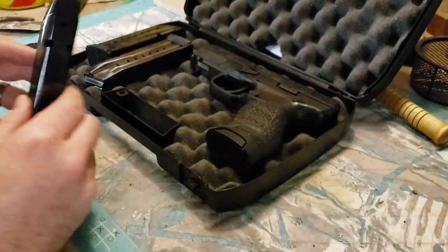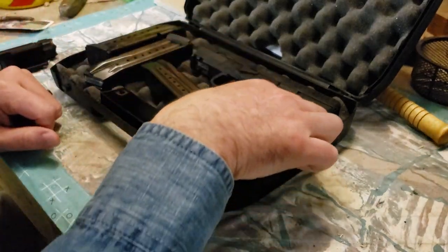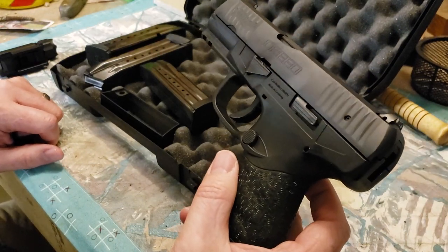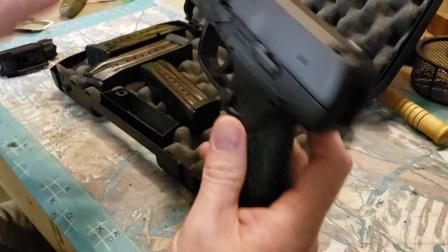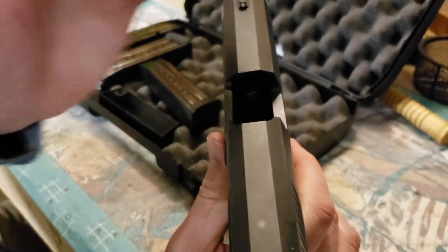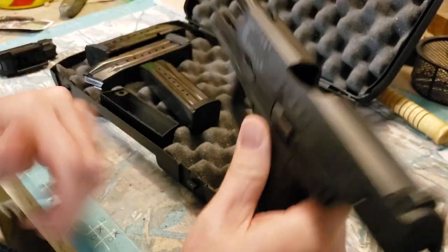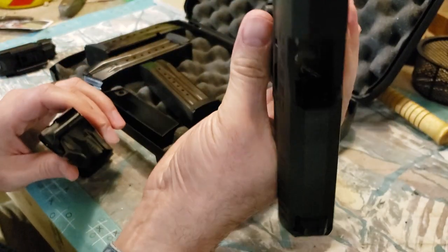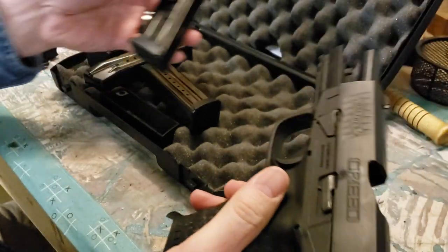I have not fired this yet — I just got it yesterday. I'm planning on going Saturday to find somewhere to shoot it. Let's show that we're clear: we'll rack it open, and there we can see some shine on the feed ramp, so we know we have an empty chamber. We'll inject the magazine and show that's clear — empty mag well now.